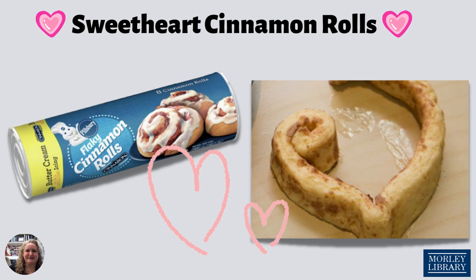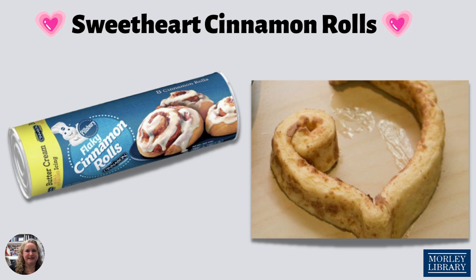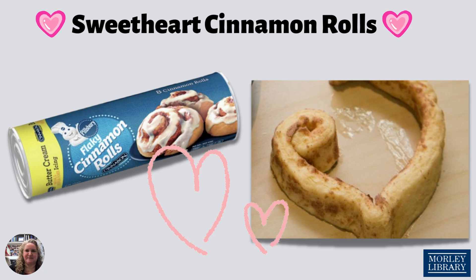Heat the oven to 350 and spray a nine-inch round cake pan with cooking spray. Carefully unwind each roll into a long strip of dough, leaving the center coiled up just like in the picture. Coil the unrolled end of each strip in towards the center making two equal coils, then pull the middle strip down to make a point forming the heart shape and pinch that point just a little bit.